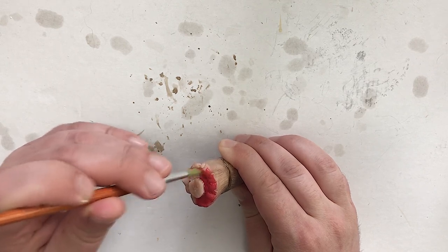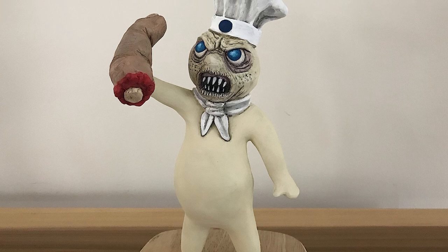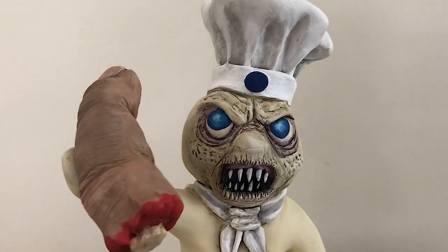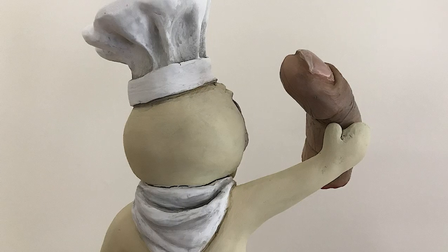Now all that's left is to glue the two together and mount it on a base. Let's take a look at the finished Killsbury Doughboy! This project was a lot of fun and it's been cool sharing some insight into my process. I hope you enjoyed watching — if you did, like and subscribe for more videos.